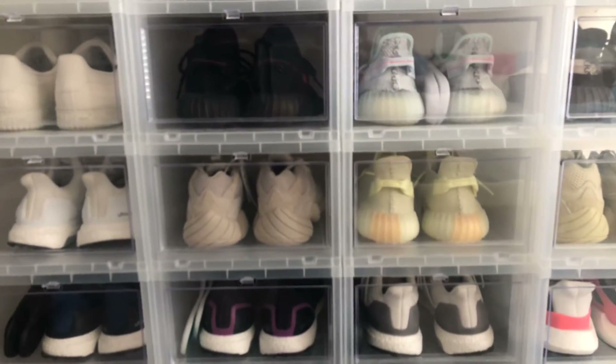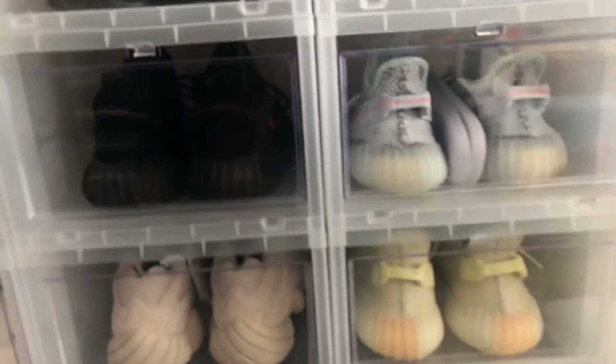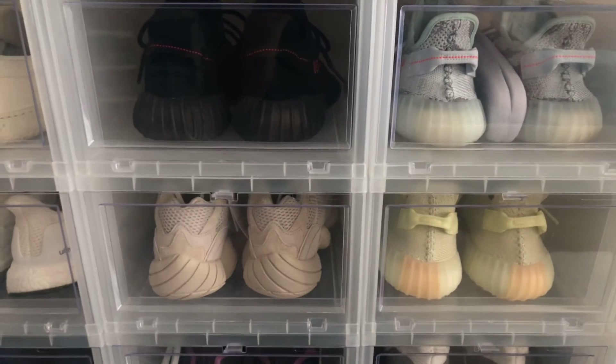Alright guys, subscribe and like — peace. Let me know if you guys are getting those black utility black 500s — these but all black. Let me know, alright you guys. Peace.